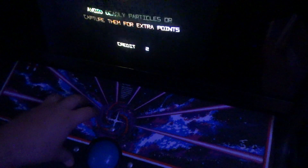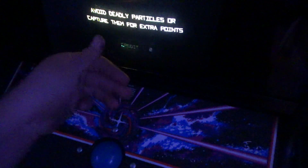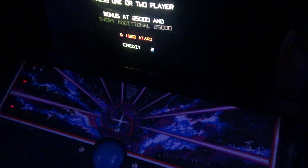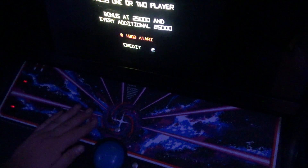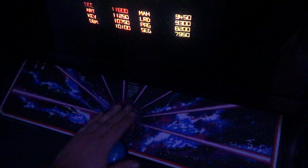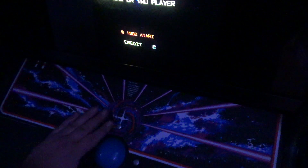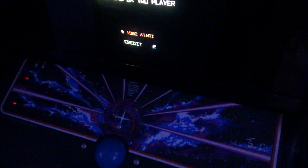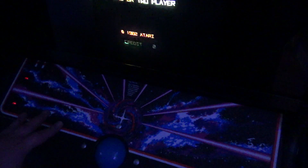The overlay is actually a new old stock Tempest overlay that had a big dent in it, so I cut the dent out and put it here for now. I cannot find a Quantum control panel overlay — please, if someone has an extra one, I'll love you forever. So right now I have a chopped-up, ugly-looking Tempest overlay on here.